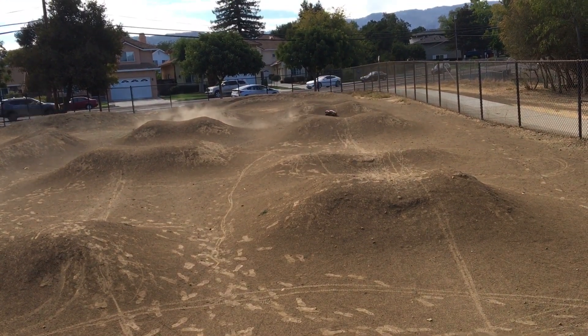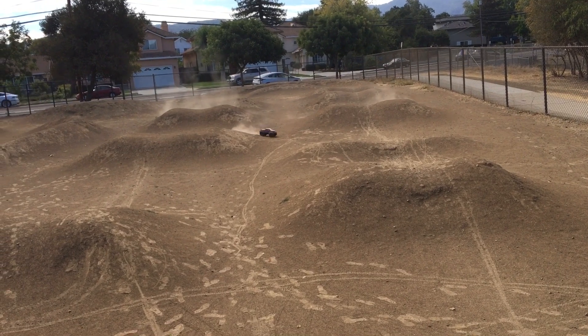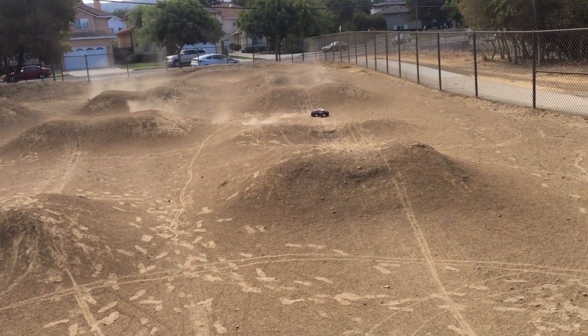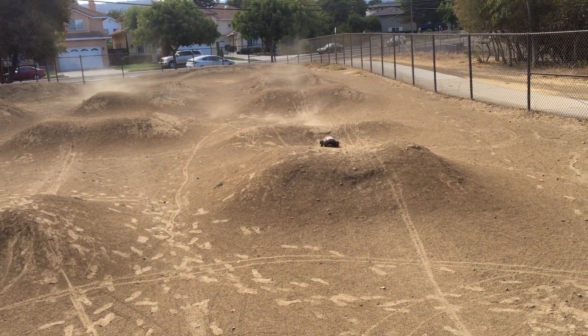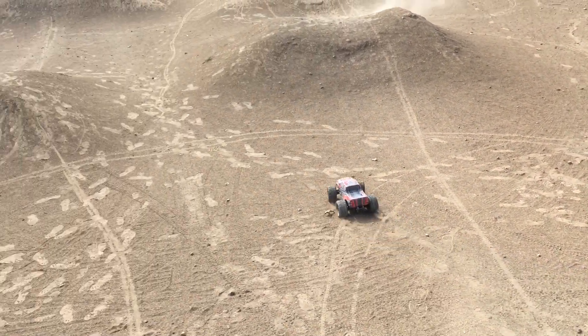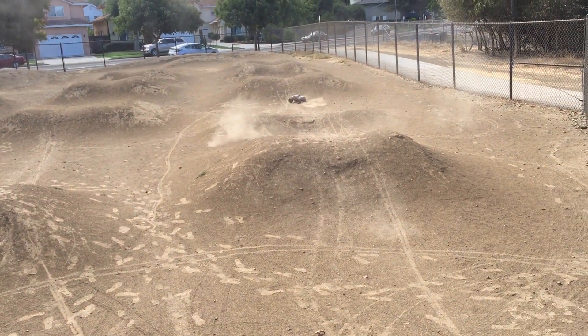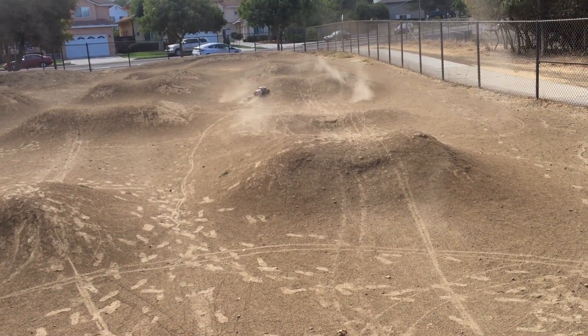Last time we were out here, we had the tie rod end, or the ball joint, pull out of the shock tower on us.